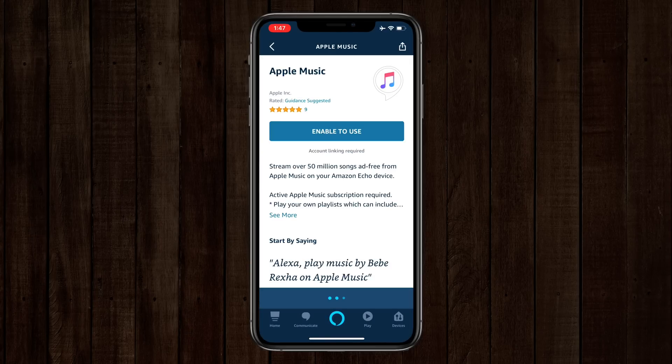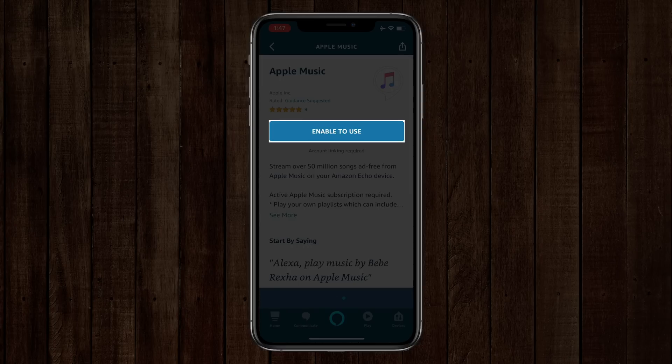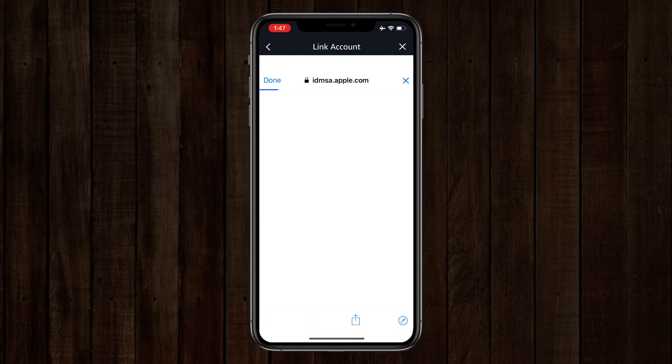Once I do that, I have to enable the Alexa skill in order to do that. So I'll tap on Enable to Use, and then it's going to go to apple.com and it's going to ask me to authenticate with my Apple ID. I'm not going to show this part because it's going to show my username and my password. It's basically just a login — pretty easy. So let me do my two-factor authentication here.